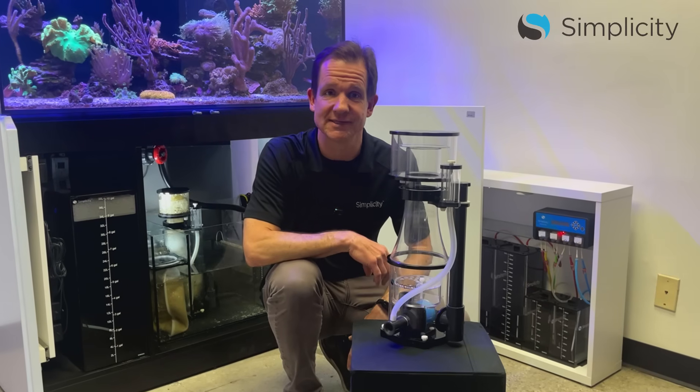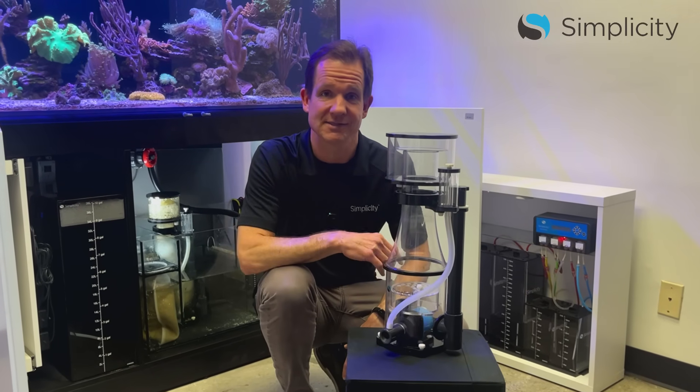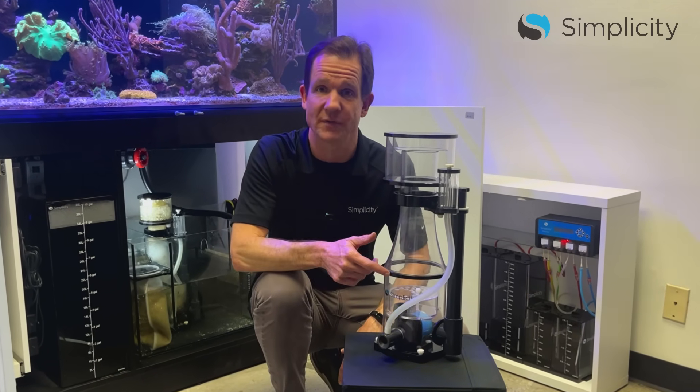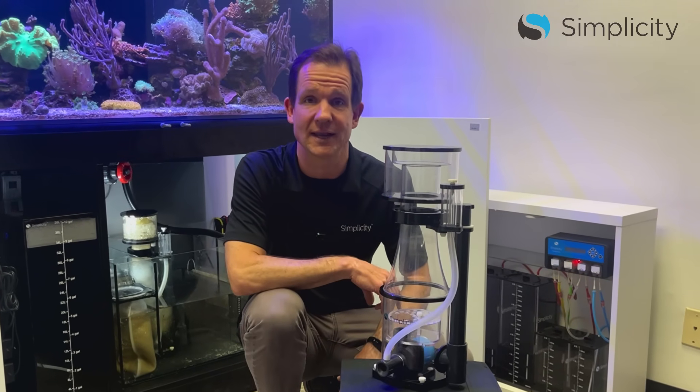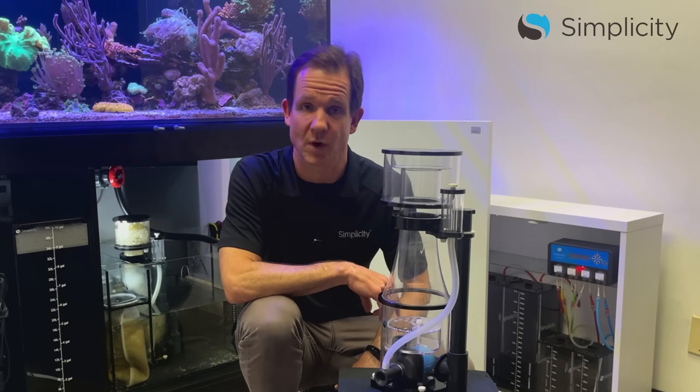For our Simplicity 120 DC and 240 DC, we recommend 6 to 8 inches of water, which is right around this black ring. For our 320 DC, 7 to 9 inches of water, and for our 540 and 800 DC, 8 to 10 inches of water.